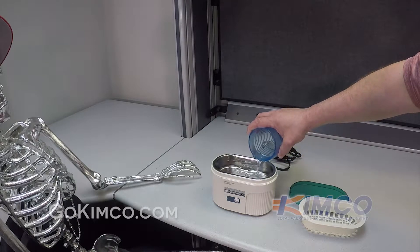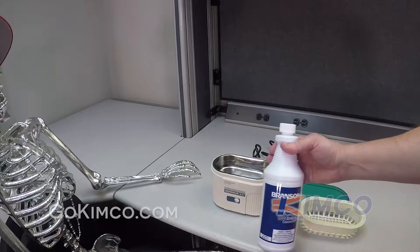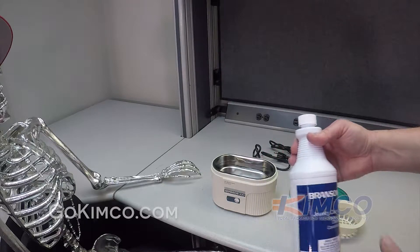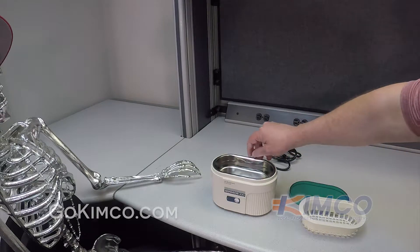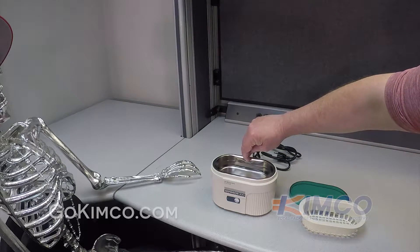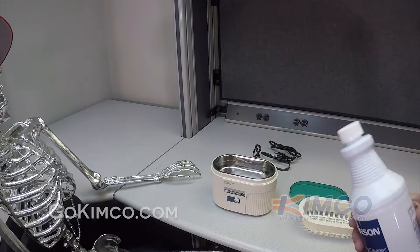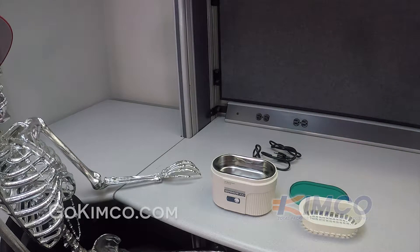Now if we were cleaning jewelry, Branson has a concentrated jewelry cleaner. We would put a small portion of this in there. You can see the fill line here that you fill to. I filled it up almost to there, and then I will add a little solution to bring it up to that line.